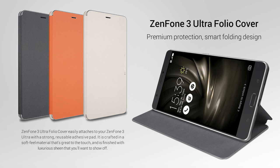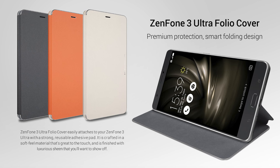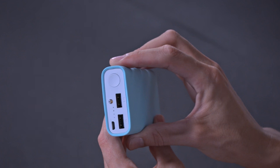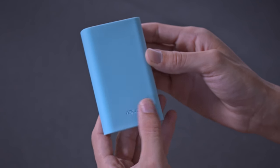ASUS has also created a range of smart accessories that are as unique and beautiful as the Zenfone 3 Ultra itself. The Zenfone 3 Ultra Folio Cover is a premium crafted cover that provides extra protection with a stylish look to fit your personality. The Zen Pro Ultra is a multi-functional power bank that charges all your smart devices. Overall, the Zenfone 3 Ultra is the best ASUS phone yet and a true multimedia powerhouse — combining first-rate computing, incredible sound, and a gorgeous display, all wrapped in a sleek, attractive package.